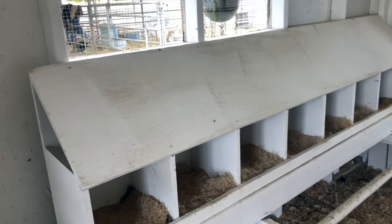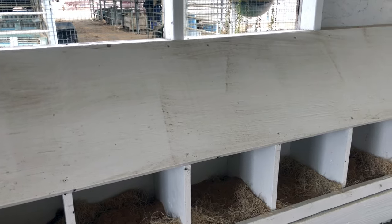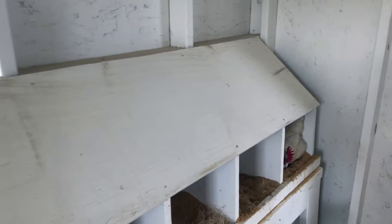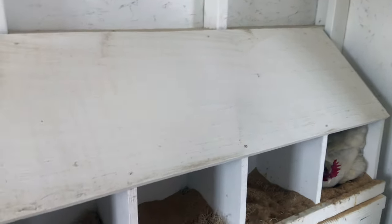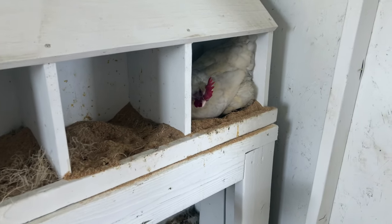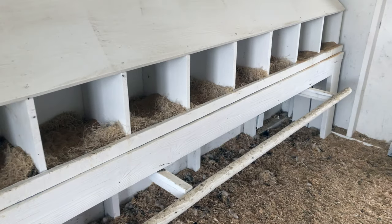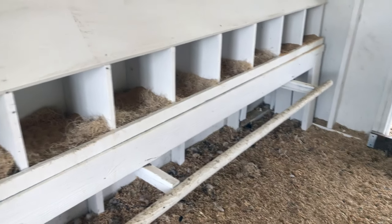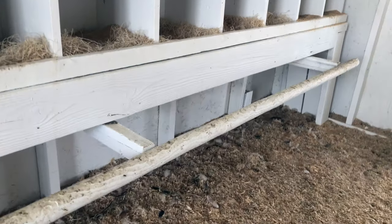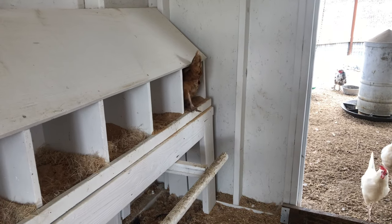Let's start with slanted tops on your nesting boxes. This prevents the chickens from standing or roosting on top of the boxes, which means you're not constantly having to scrape off the chicken poop. Make sure the boxes have a minimum size opening of 12 by 12 inches, but ideally 14 by 14 inches for larger breeds. You don't want your boxes too high off the ground, so I like to have a step that is lower than the boxes, about one to two feet off the ground, so hens can hop in and out with ease.